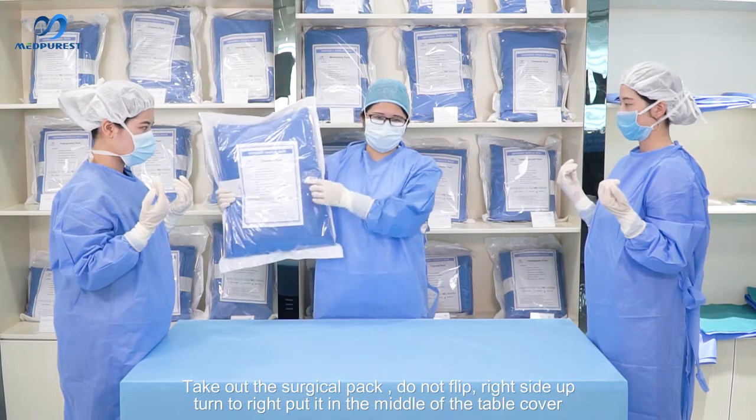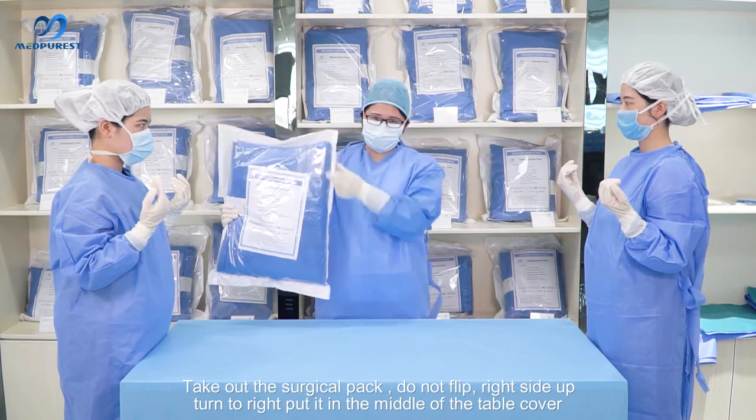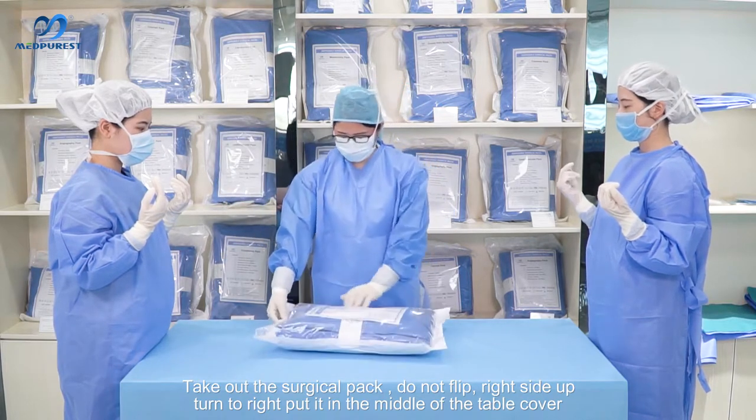Take out the surgical pack. Don't flip it — keep it right side up, and turn it to the right in the middle of the table cover.